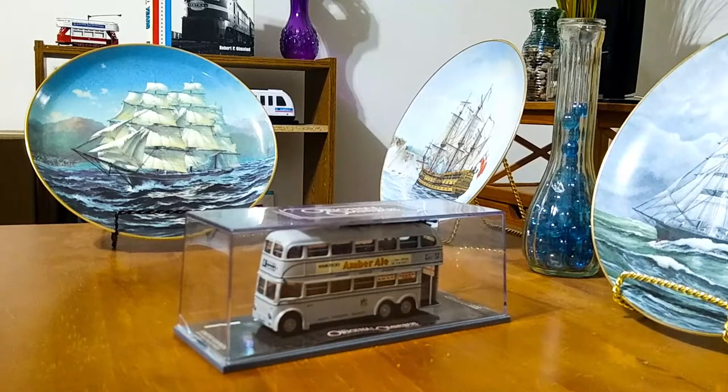Like most Corgi Original Omnibus models, it does come in a hard see-through plastic case. So with that, let's take a closer look at the details of this very interesting little model.